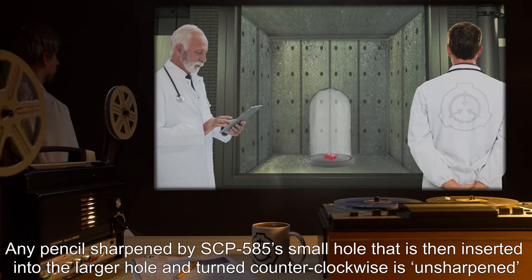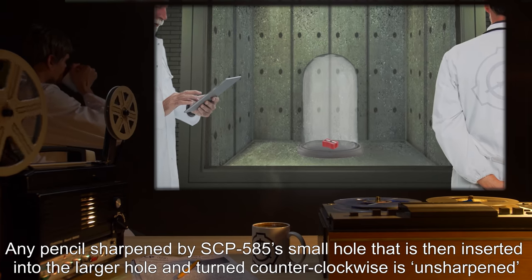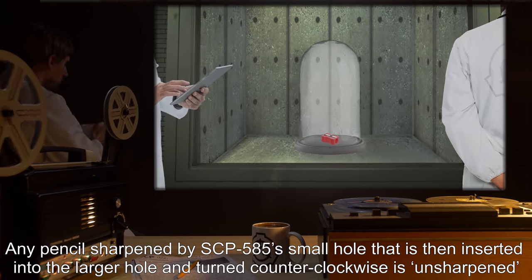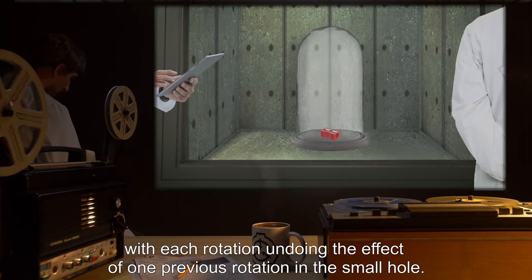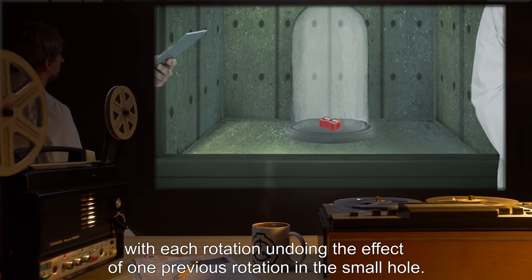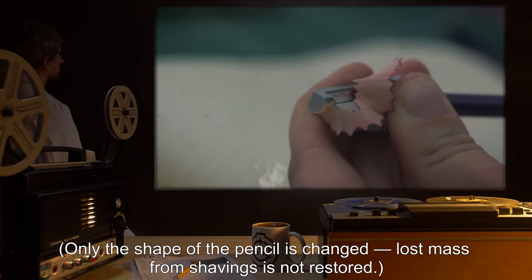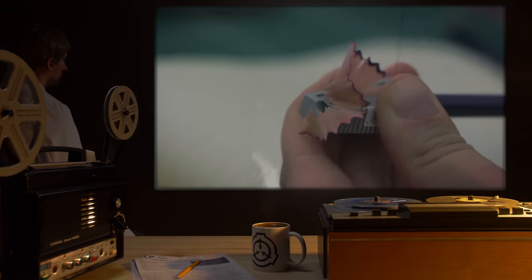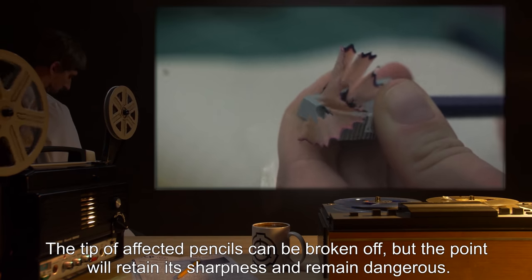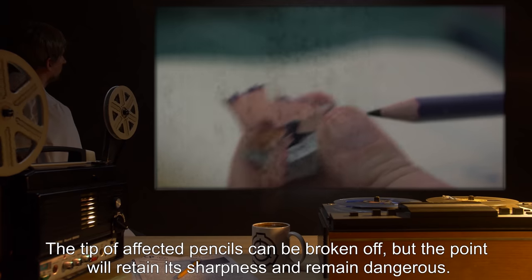Any pencil sharpened by SCP-585's small hole that is then inserted into the larger hole and turned counterclockwise is unsharpened, with each rotation undoing the effect of one previous rotation in the small hole. Only the shape of the pencil is changed; lost mass from shavings is not restored. The tip of affected pencils can be broken off, but the point will retain its sharpness and remain dangerous.